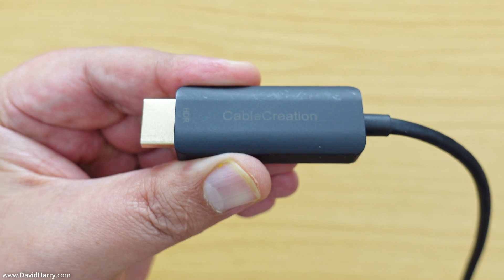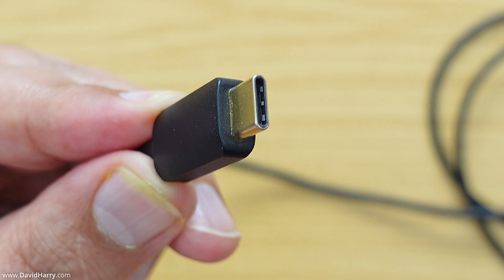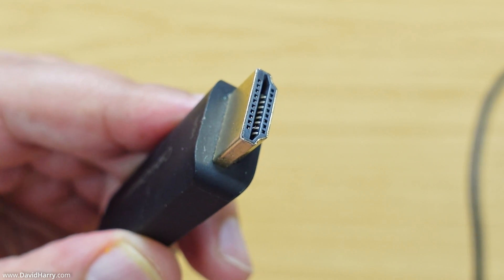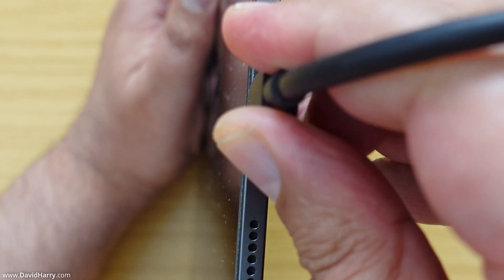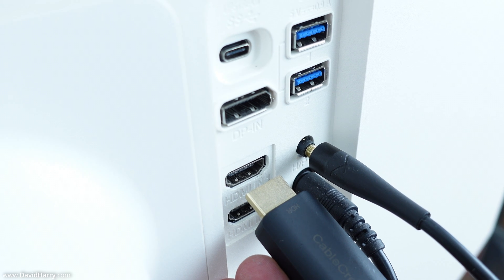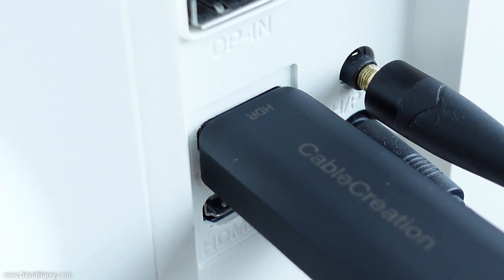What I'm using here is a cable by Cable Creations which is about six feet long. On one end it has USB-C and on the other end it has HDMI. All we do is simply connect the USB-C end of the cable to the USB-C or Thunderbolt port on the iPad, and then plug the HDMI end into an available HDMI port on your TV or monitor.